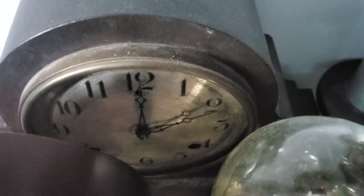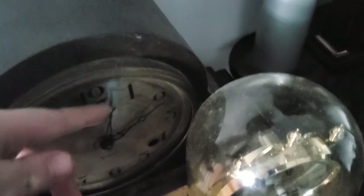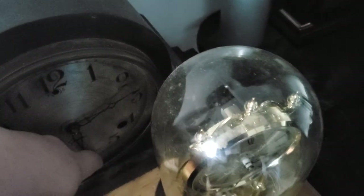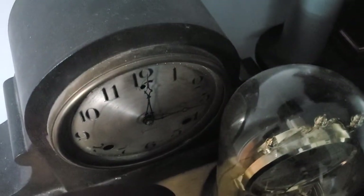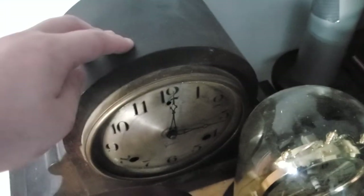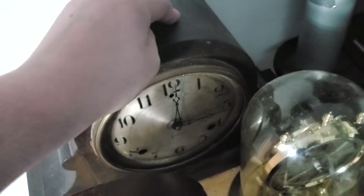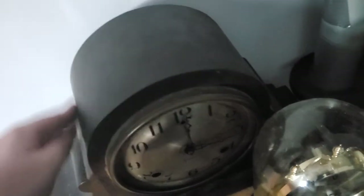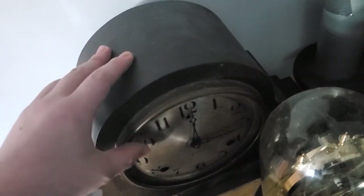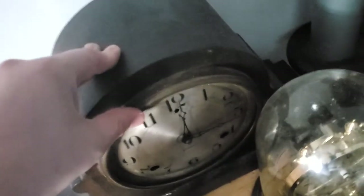Now this one is pretty cool. This is a Sessions mantle clock. A friend of mine gave me this. Watch — no half hour strike, but it only strikes on the hour. Huracanic Clocks was telling me that he has clocks that do that as well — no strike on the half, only strike on the 12th. I love clocks that do that, because it really feels like this is what kind of started the hour-strike-only chiming clocks. These are old — you can tell this one's pretty old.